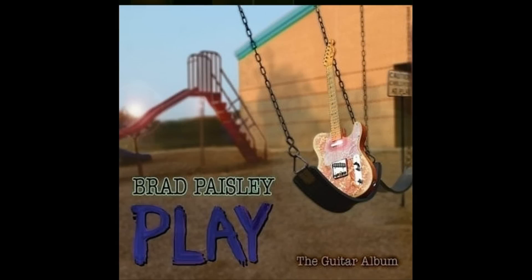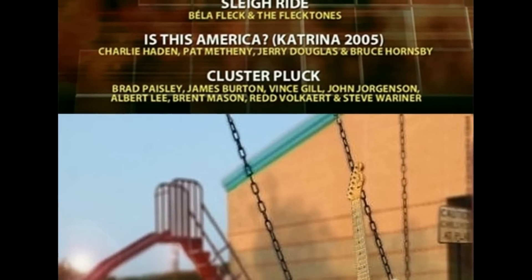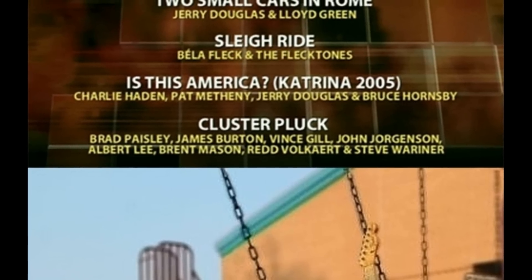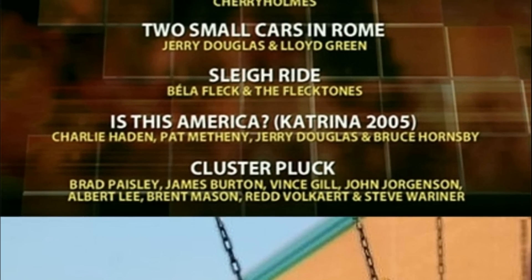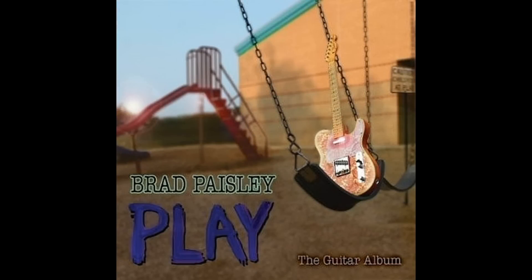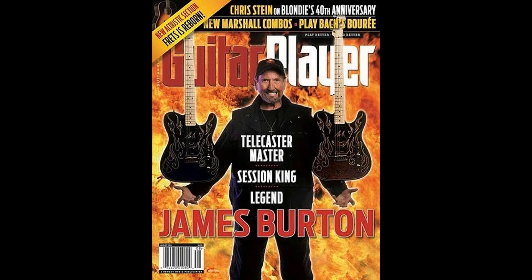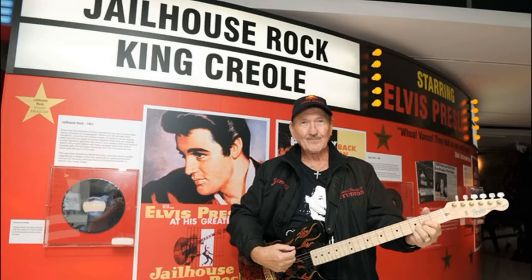In 2008, James was asked by Brad Paisley to play on his upcoming album, Play the Guitar Album. Burton played on an instrumental track called Cluster Pluck, as did Vince Gill, Steve Wariner, Redd Volkaert, Albert Lee, John Jorgenson, and Brent Mason. At the 51st Grammy Awards in 2009, the song won Best Country Instrumental Performance. On August 22, 2009, on a stage at his James Burton International Guitar Festival, James Burton was inducted into the Louisiana Music Hall of Fame. In 2011, James Burton was named one of the five living legends of Shreveport.